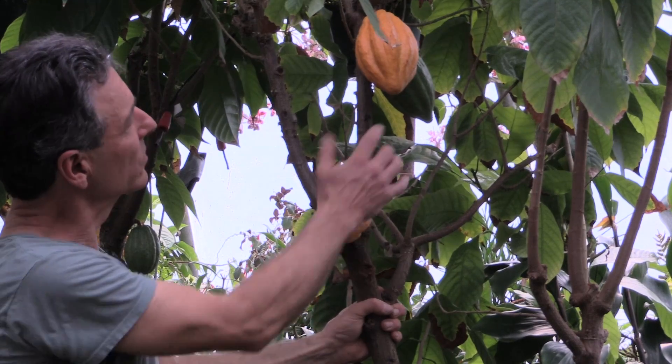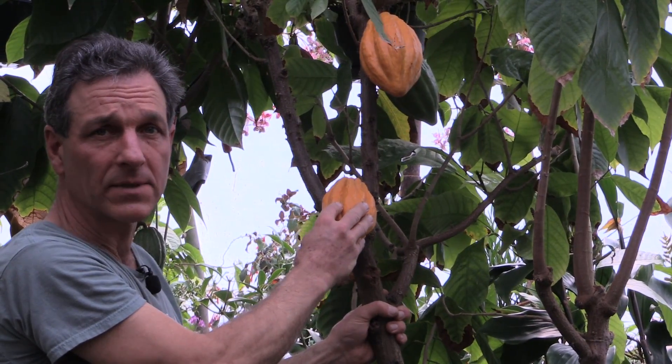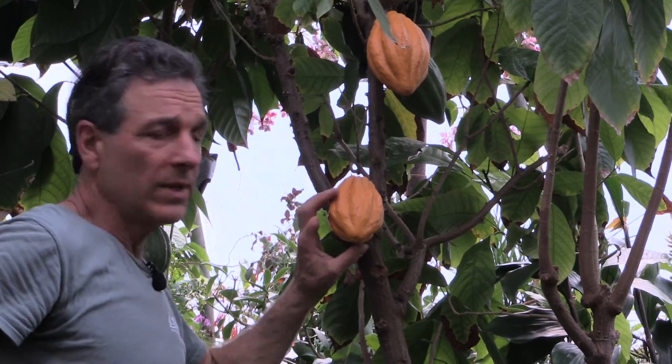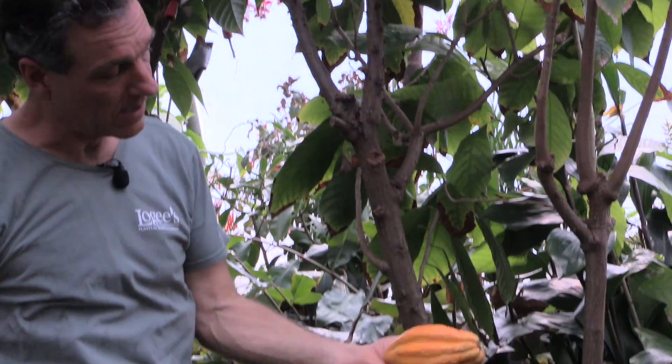The fruit on this cocoa tree is ripe. It's gone from this green color to this yellow, and this is the time that we harvest the cocoa beans. What we do is we simply take our pruning shears and snip it off like that, and there we have our cocoa pod.